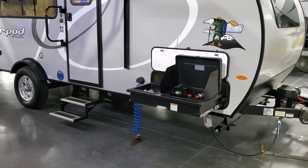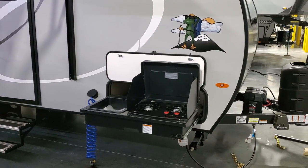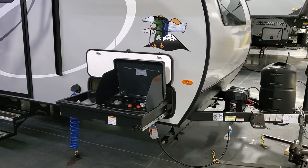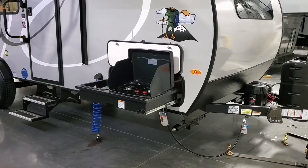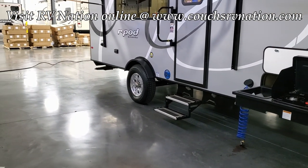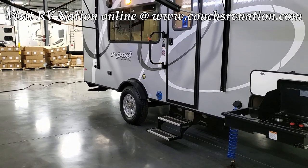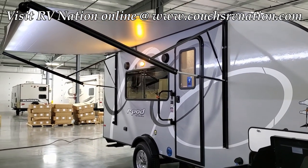This unit was ordered with the optional outdoor kitchen feature — a two-burner gas stovetop and a little dump sink with a sprayer faucet that is removable. It runs right off the propane tank system for cooking and cleaning outside. Down below you have four scissor jacks, one on each corner, for heavy-duty stabilization. There's also a double-entry aluminum tread plate step going into the coach — older R-Pods had a single step, but they've been doing the double step for a couple of years.